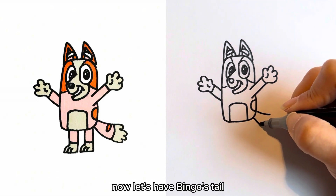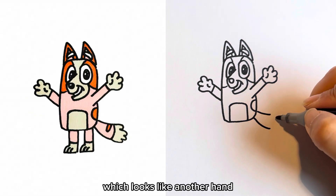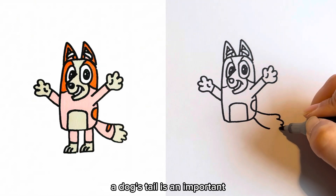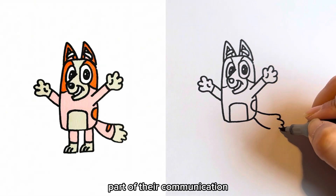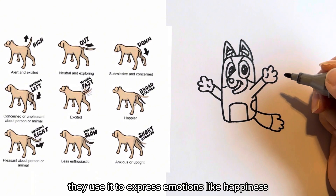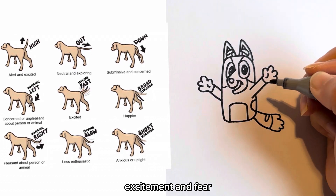Now let's add Bingo's tail, which looks like another hand. A dog's tail is an important part of their communication. They use it to express emotions, like happiness, excitement, and fear.